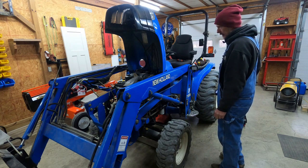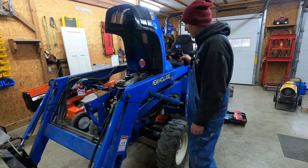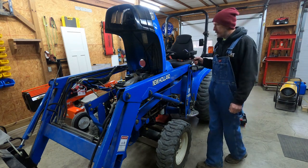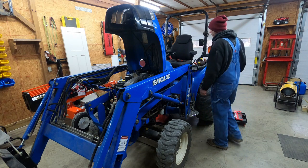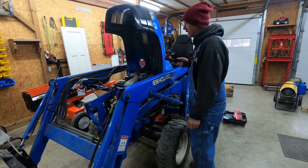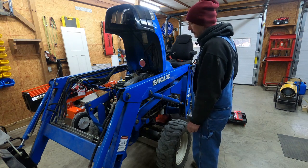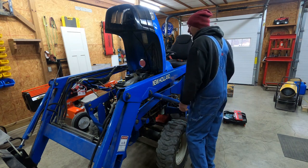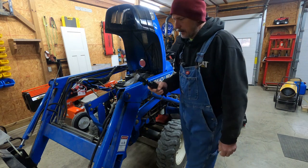I bought this tractor brand new back in 2004 and it's been a real good tractor. Haven't done much to it — just normal maintenance. The only real issue I've had was the key switch. I don't know, I'm on my second key switch, and I'm going to order another one. There's something going on with it but I'm not sure what's happening there.